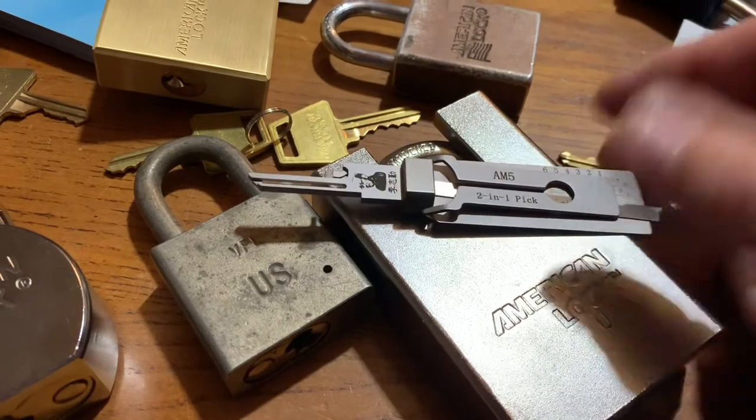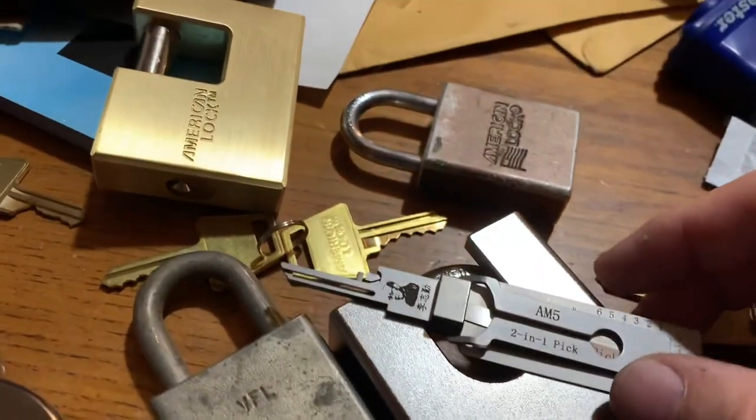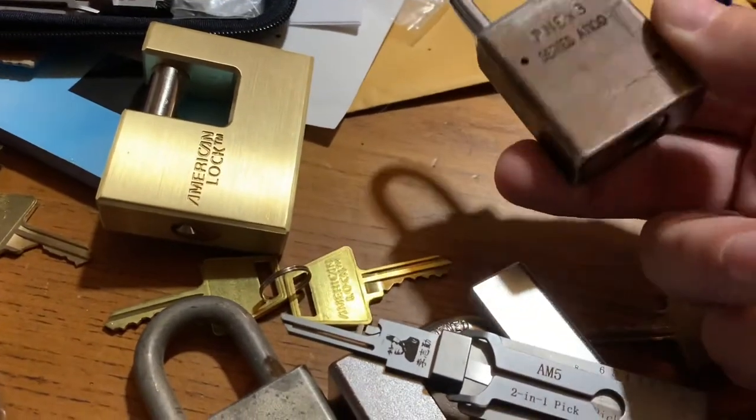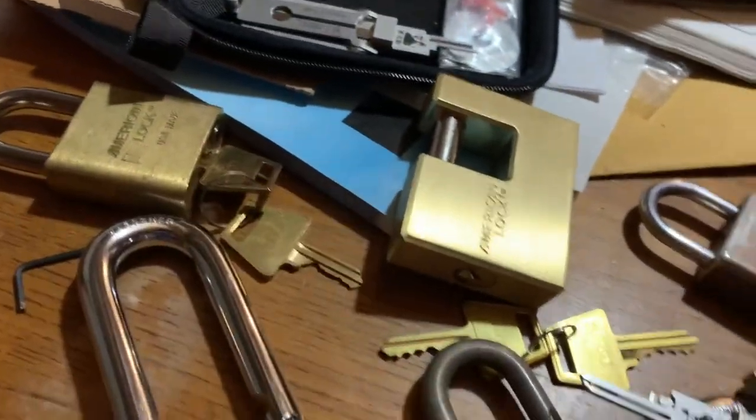But this isn't the be-all end-all. You're gonna have to learn how to pick locks with regular tools, because it works in the lockout tagout style locks and this old type of other style lock. Brass lock is fine.